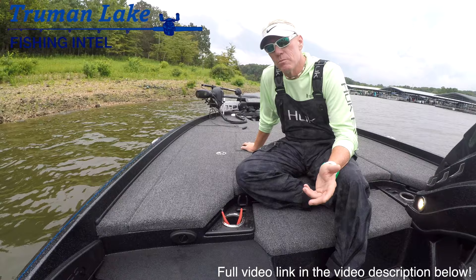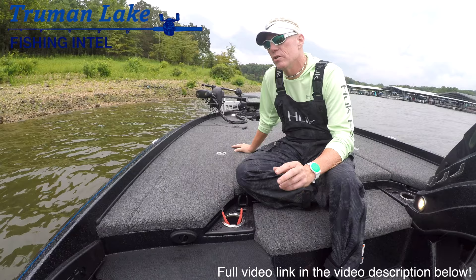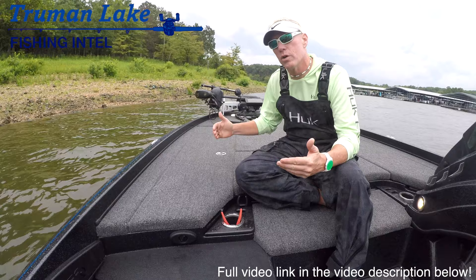We got a lot of rain too, so the water temperatures are probably cooler than what you'd normally see for this time of year. What we're going to do is go out on the lower end of the lake and try to do some structure fishing — some techniques that you'd like to see firsthand, because these are the things that work at Truman Lake in August.